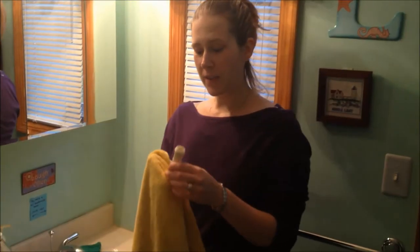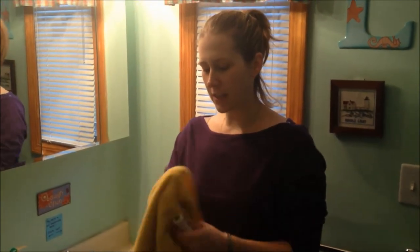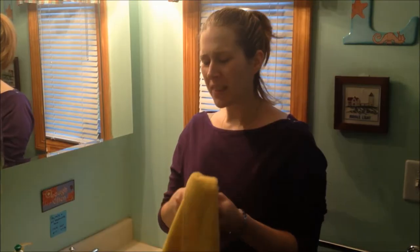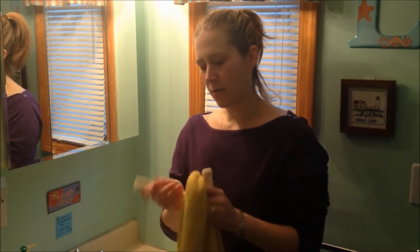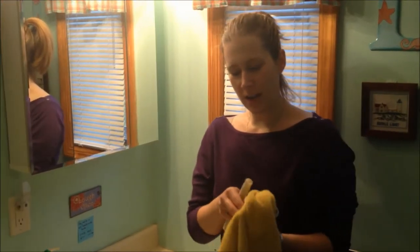Give all of the pieces a good drying off on the outside. You're not going to get the inside dry, but that's okay because that's what the cleaning rod is for. So once you get a good dry on the outside, we can move on.